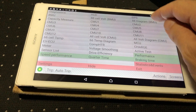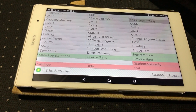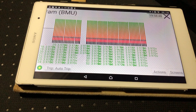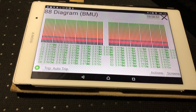EV BMU — here's the 88-cell diagram BMU. This one takes a little while; it's actually the slowest screen to populate in HobDrive.